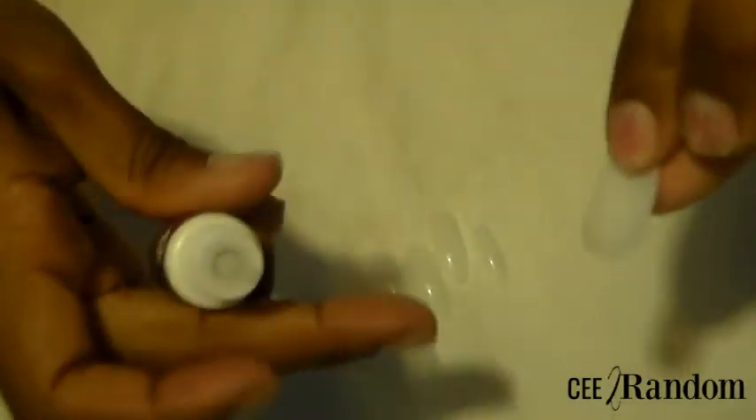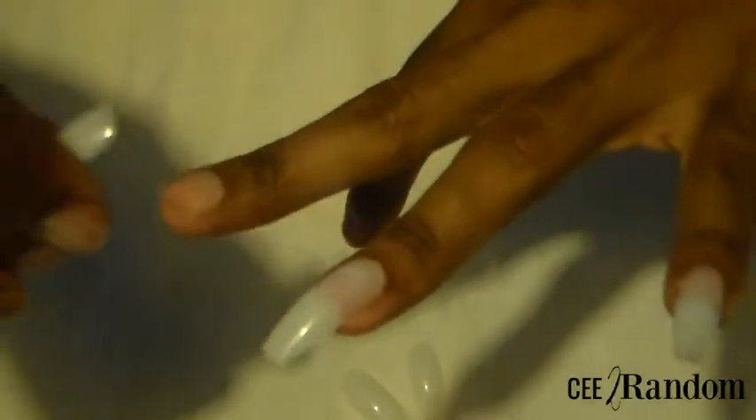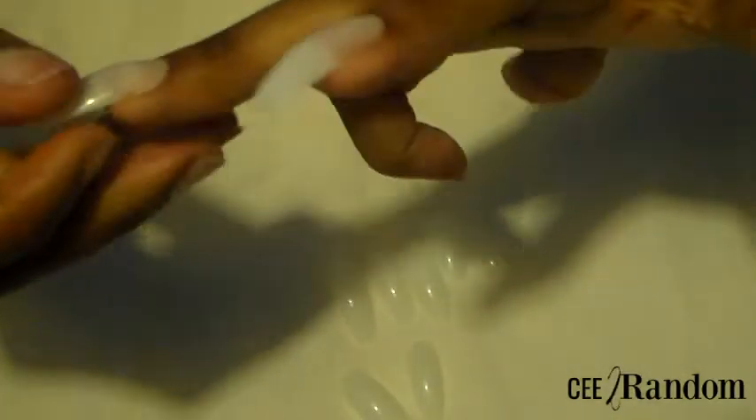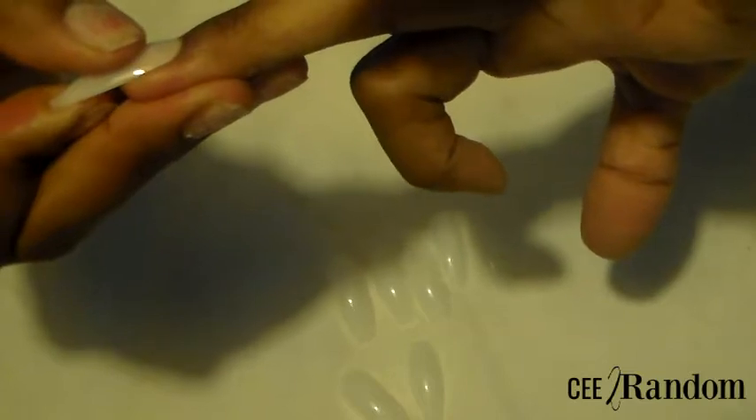When you're applying your nail to the nail plate, you want to try to hold it down for a good 20 to 30 seconds, because you just don't want it to pop off. That's another great reason why I chose to roughen up my nail plate a little bit. So you want to hold it down for a good 10 to 20 seconds — 30 at the longest.